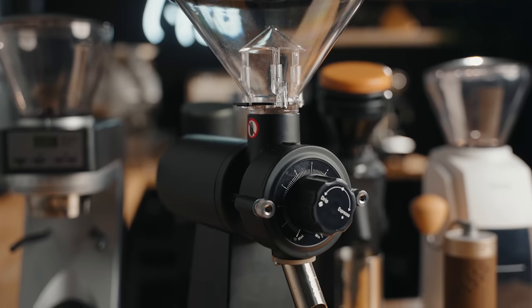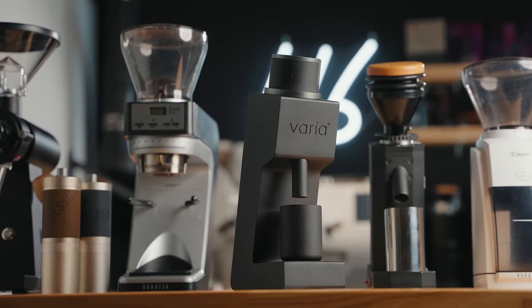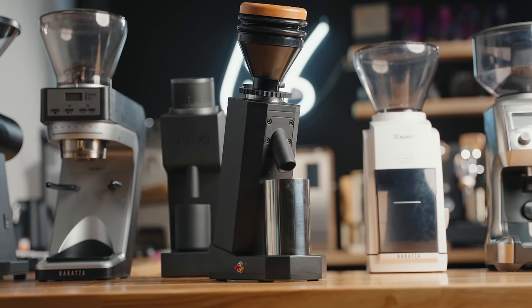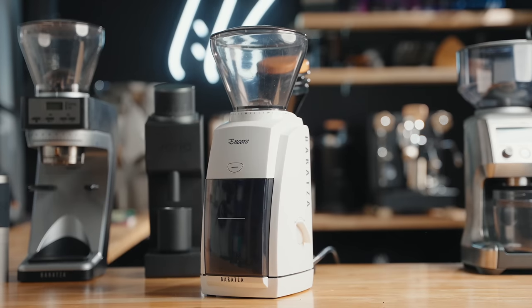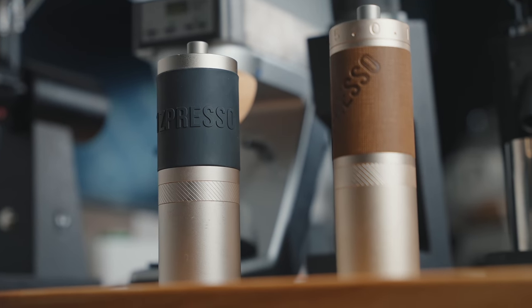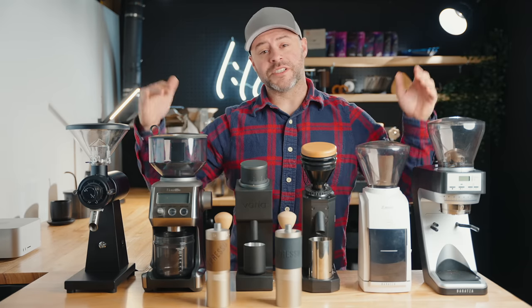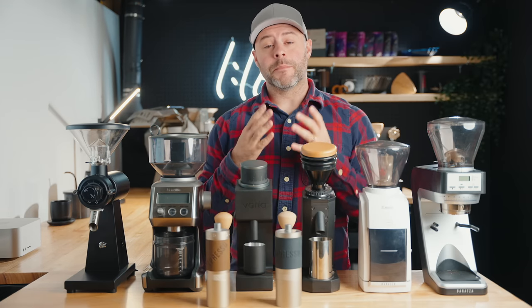Today we're going to be talking about the Urbanic O80, the Breville Smart Grinder Pro, the Varia VS3, the Turin SD40, the Baratza Encore, the Baratza Sette 30, the Easypresso JX, and the Easypresso X Pro. These are some of my favorite options under the $300 category.